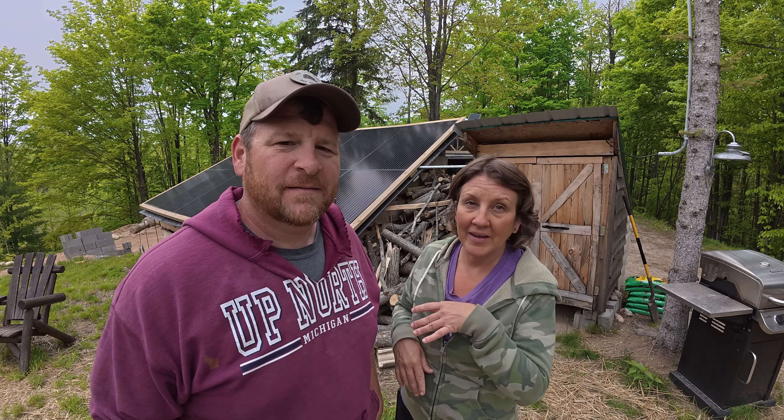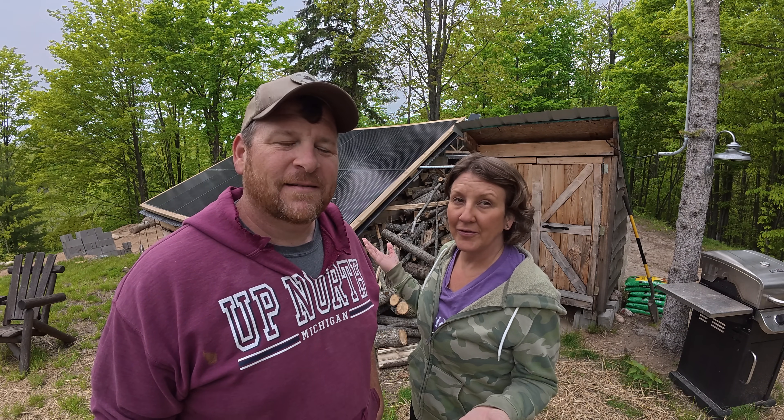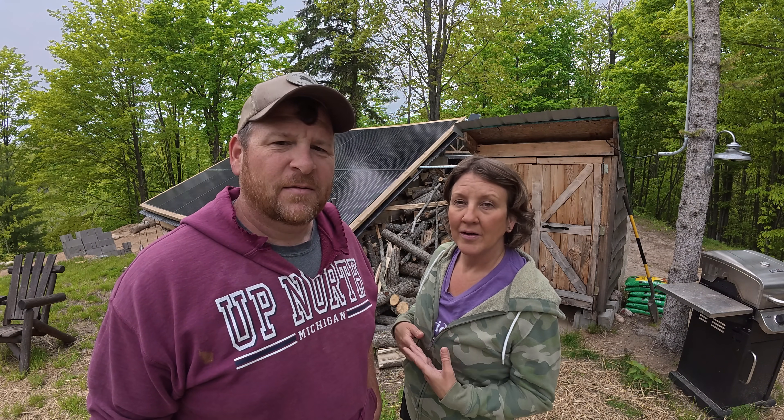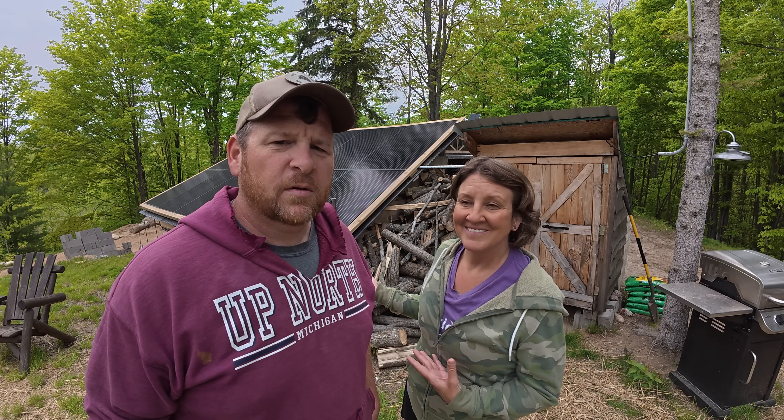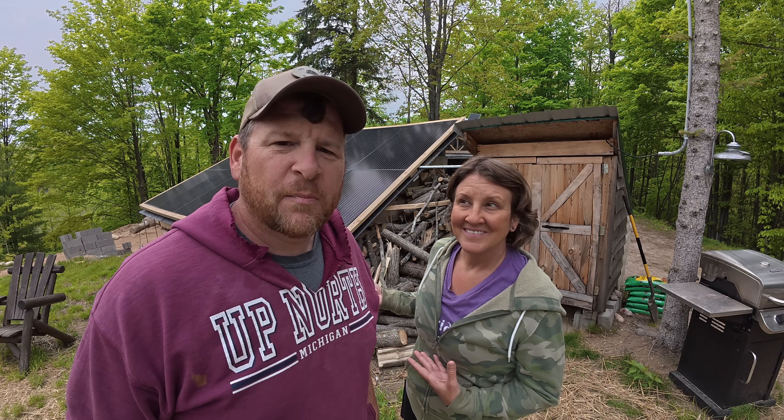Today's video is a six-month update on our wind turbine that we installed. Lots of you have been asking how it's working and what we think of it. It's been about half a year now, so we're giving you our honest thoughts — the good, the bad, and the ugly.